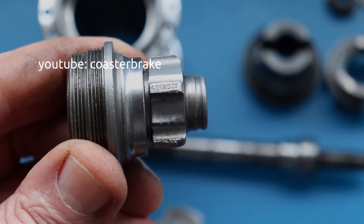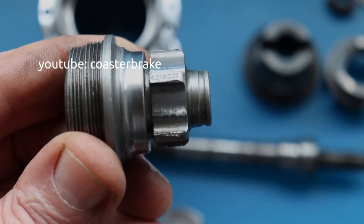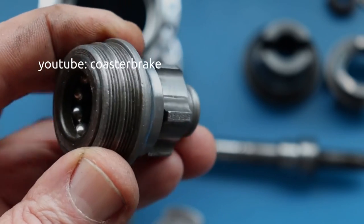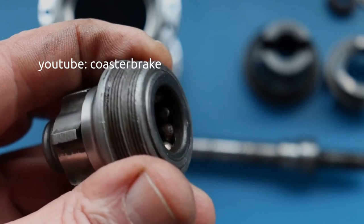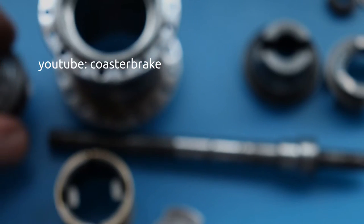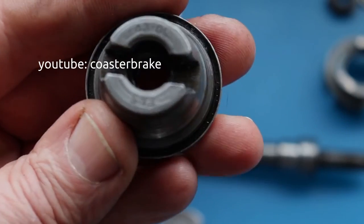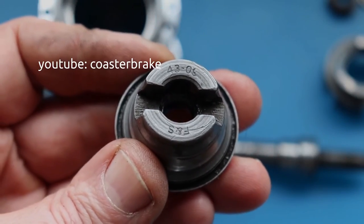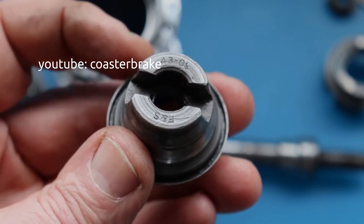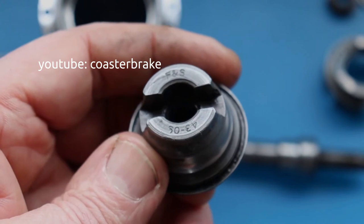This is a driver from 1943 for a screw sprocket. This is a lever cone from 1943, also stamped with Fichtel and Sachs.